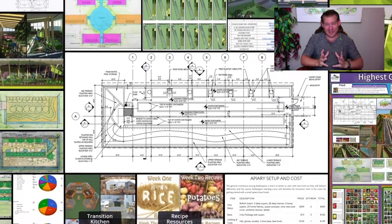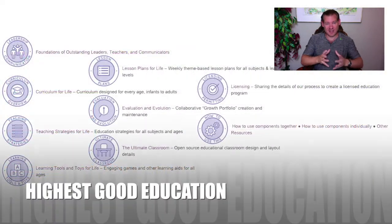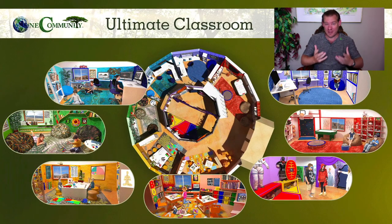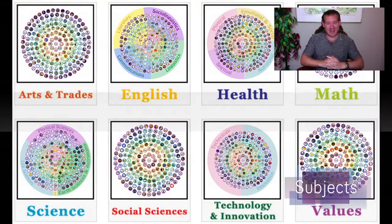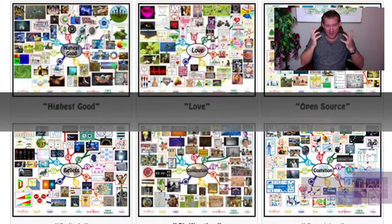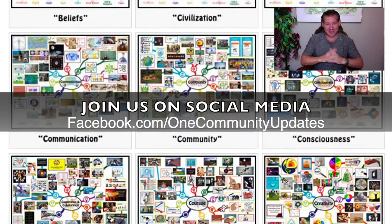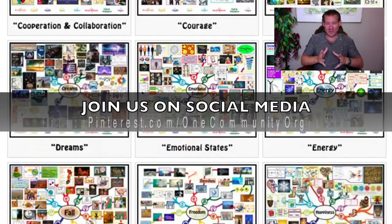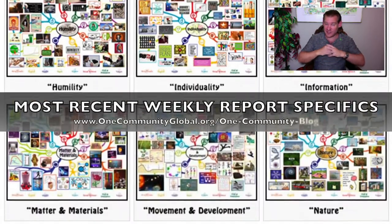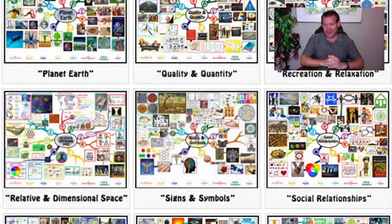For the people that are really dedicated to this and want to come and join us — we're creating a place where people with like values, sharing the consciousness for the highest good of all life on this planet, who really want to dedicate their lives to creating a better world for everybody, can come and live on One Community property, be a part of the collaborative team, and do this as a lifestyle. Bringing us together in community is a whole other level — creating the social architecture and fulfilled living aspects, and being able to collaborate in real space together rather than our virtual collaboration that spans the globe and has had members on every continent other than Antarctica contribute to our work.